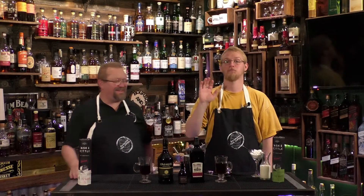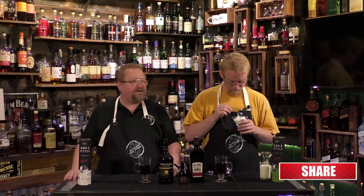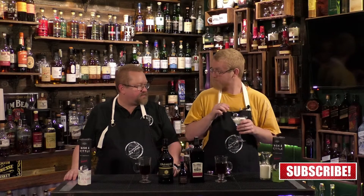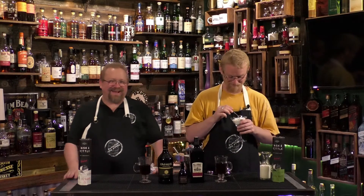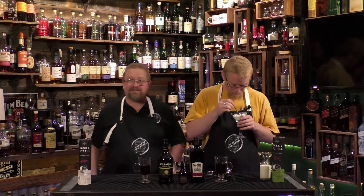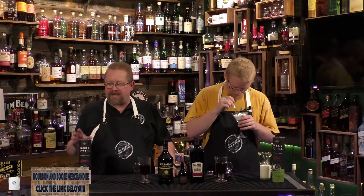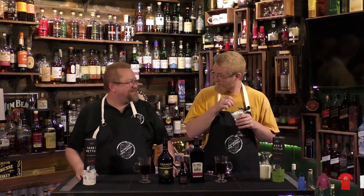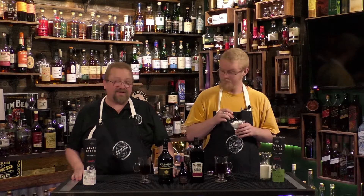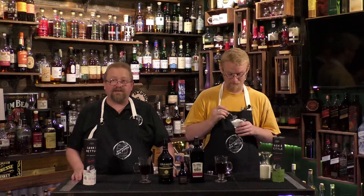Cheers everybody, it's Cody. It's a sleepy day but it's Cocktail Friday — our favorite day of the week because we get to unwind from a long week and enjoy the weekend. As promised on Wednesday, we did coffee time with the Cask and Kettle Keurig, and we said we'd come up with a cocktail from it today.